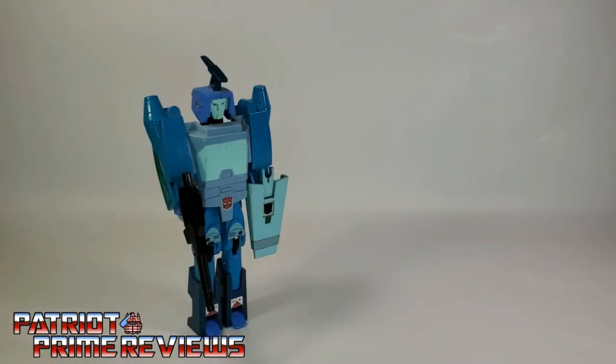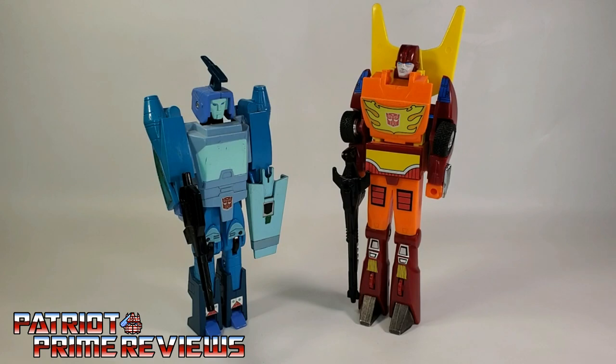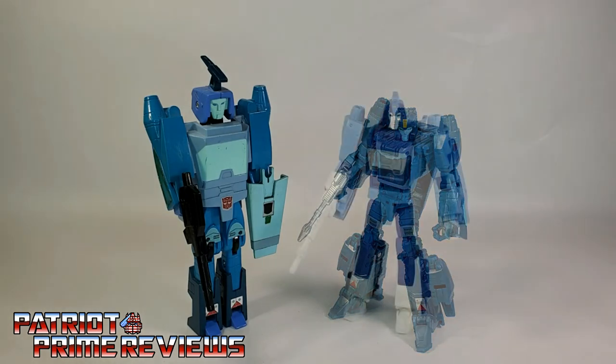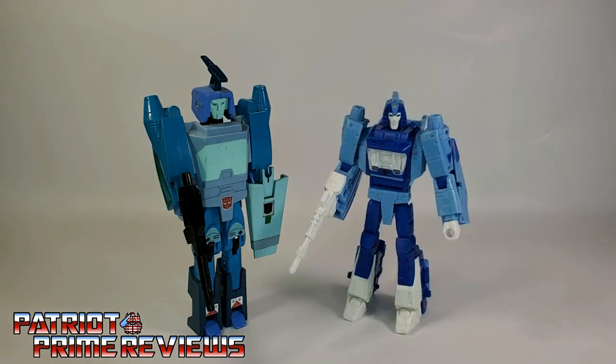Now for some quick size comparisons: here is 1986's Generation 1 Blur with Generation 1 Rodimus Prime, Titans Return Blur, and Studio Series 86 Blur.